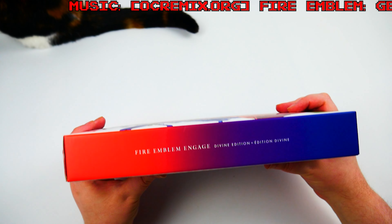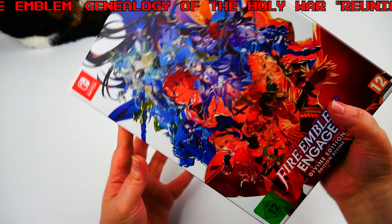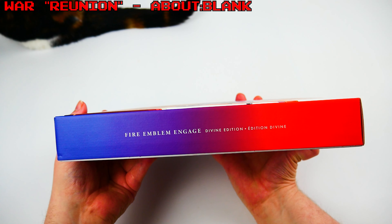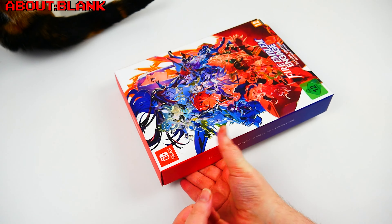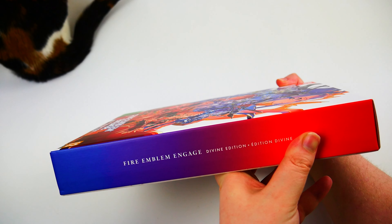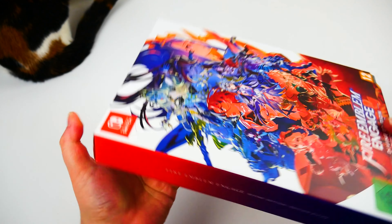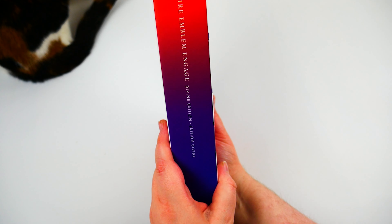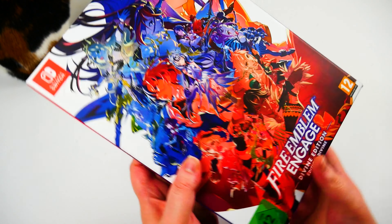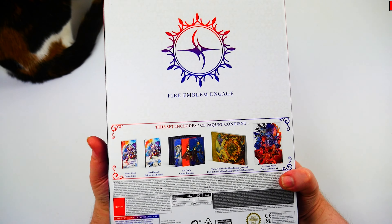The packaging is this gorgeous red and blue combo fading, correct way up on one side and upside down on the other, so that no matter which way it is it's the right way up. It does make sense. Obviously on the back here we've got what we're going to be checking out.